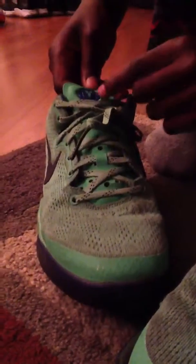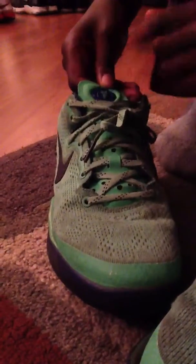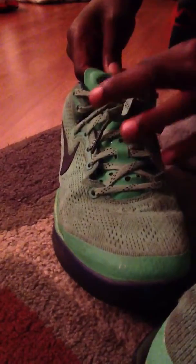When these get old I'm going to take the laces out and put them in a new shoe because these laces are hot. You got the tongue — it's kind of a thin tongue. I didn't really like that; I like a thicker tongue. You got the cool Kobe sign right here, looks like a Y.